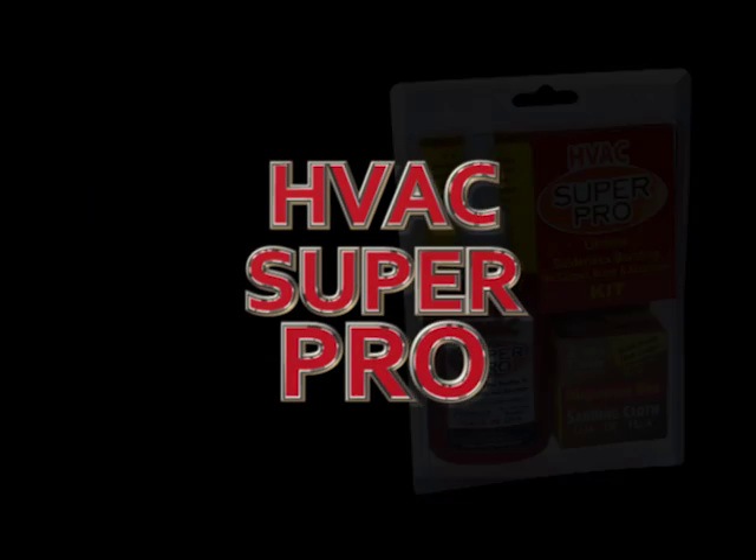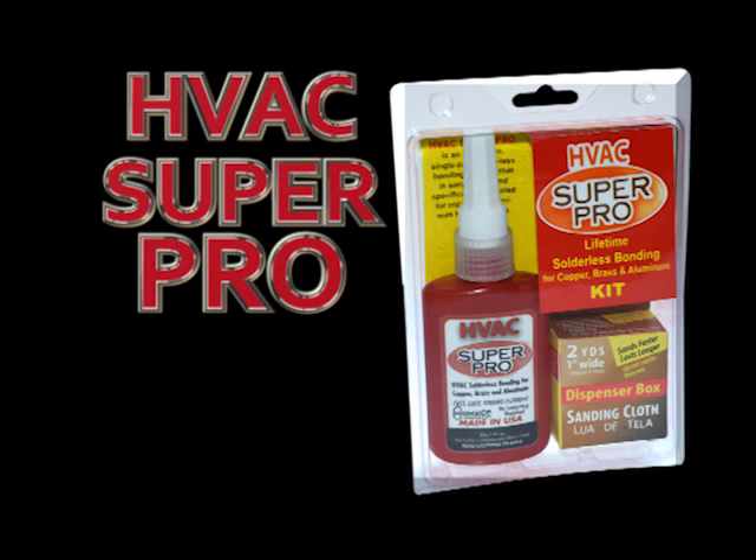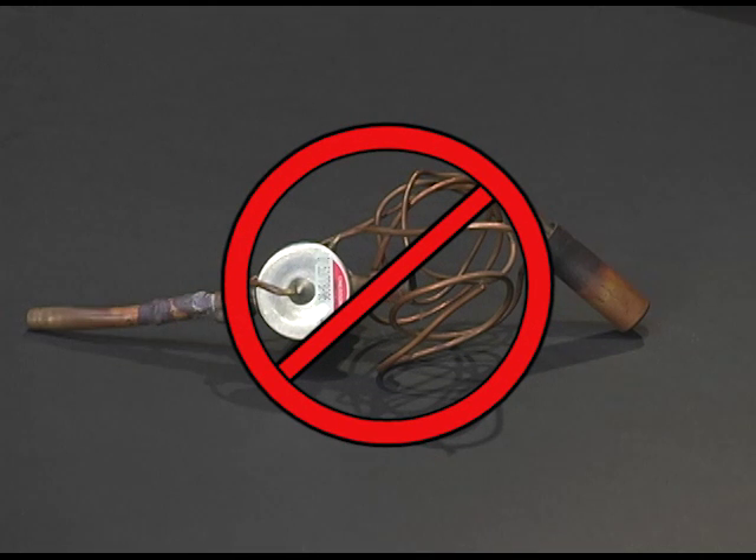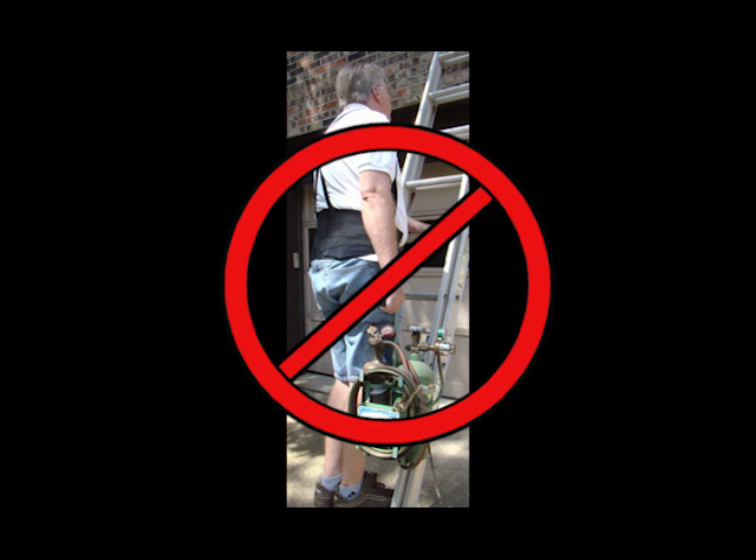Introducing HVAC SuperPro, a cool new bonding technology that saves you time and money. You have to see it — it's amazing. No more burned out expansion valves or electronic modules. No more lugging a 50-pound torch up ladders and into sweltering hot attics.